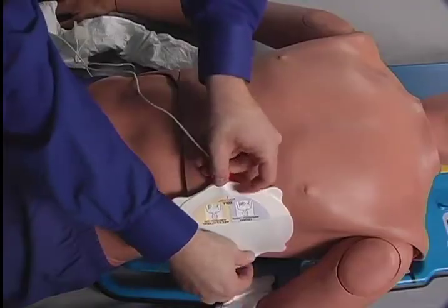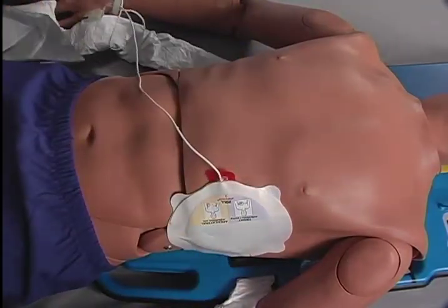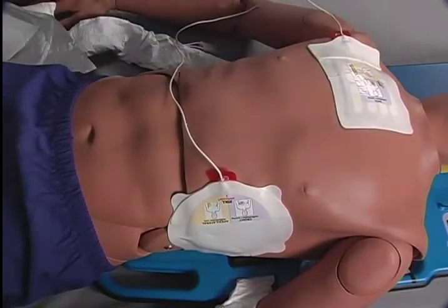Alternatively, the board may be placed to the patient's side and the patient may be log-rolled onto it. The shirt may be cut up the front midline and up the right arm and then removed during the log roll. Once the patient is properly placed on the board, apply the front defibrillation pad if local protocol is anterior-posterior placement, or both pads if apex sternum is the preferred method.